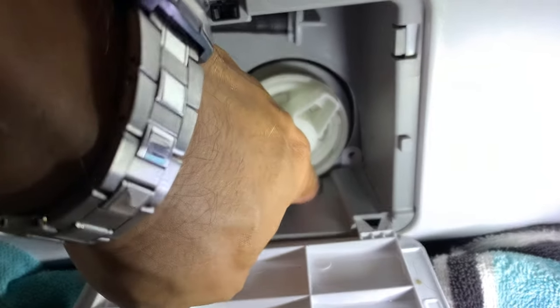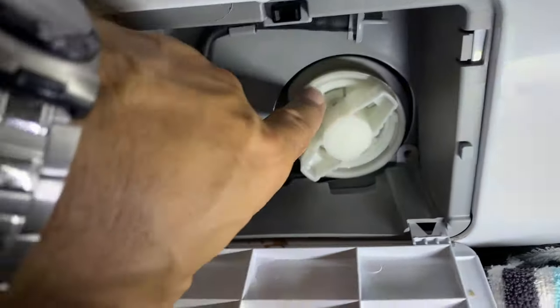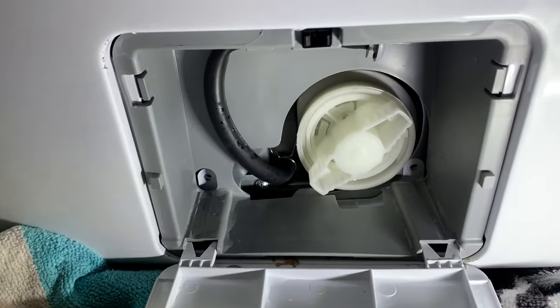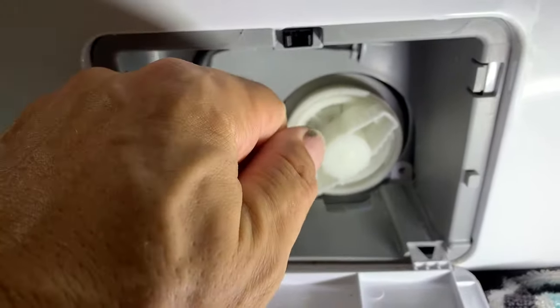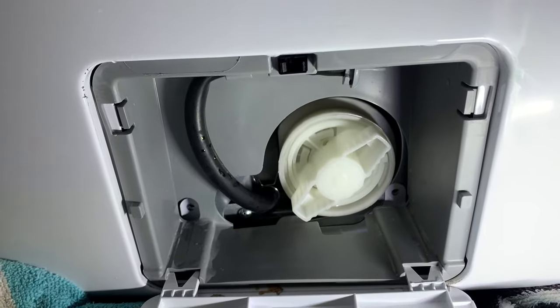What you have to do is line up your ends — there's a little arrow right here and there's an arrow here — and you've got to line those up when you put it back in. Then you have to push really hard, I mean really hard, and twist it in to get that o-ring to seal in there.